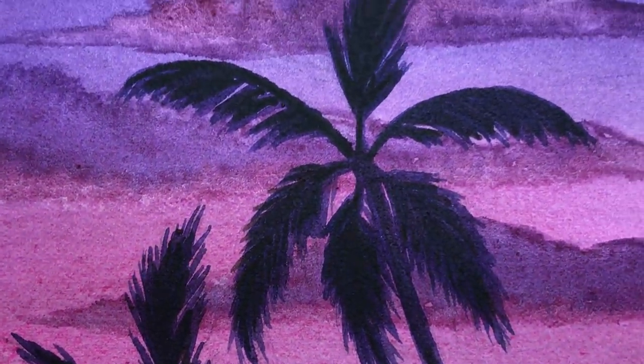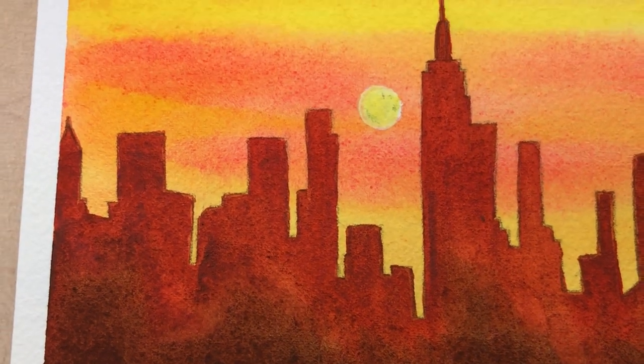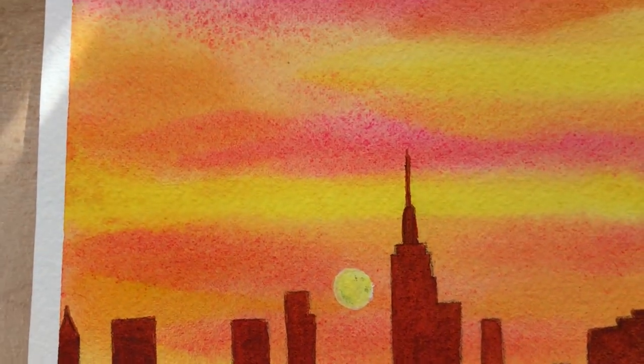Hello friends and welcome back to my channel. In this video I will show you how I painted these two sunset silhouette paintings with watercolors. So let's get started.